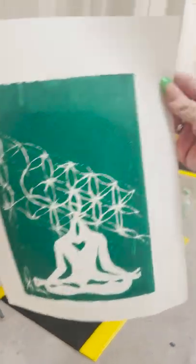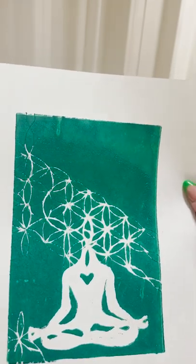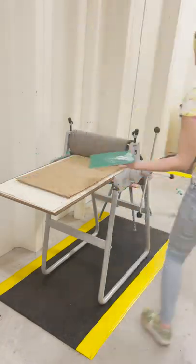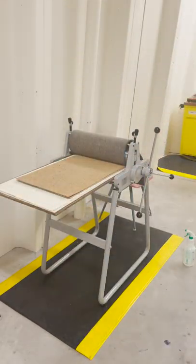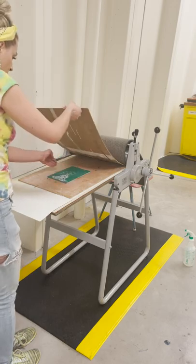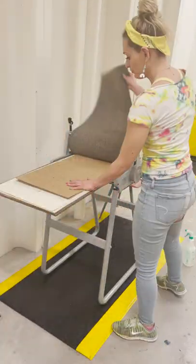We are going to give our first print a peek and then quickly set it to the side and start the process over for the next print. We can repeat this process until our matrix runs out of ink.